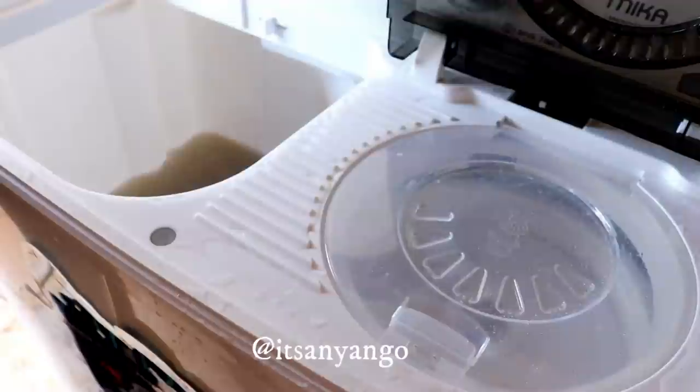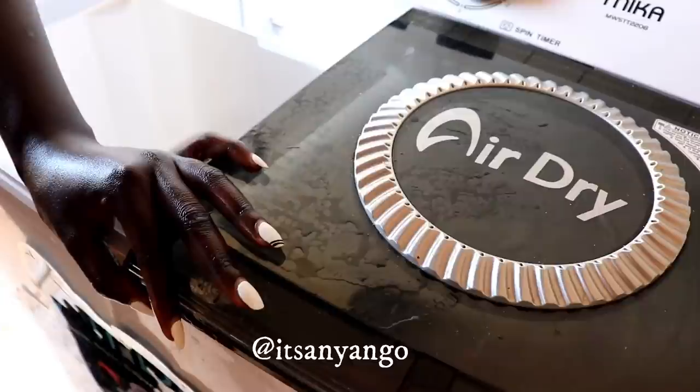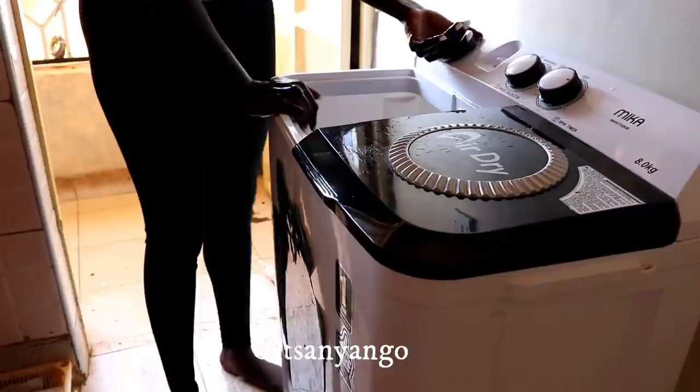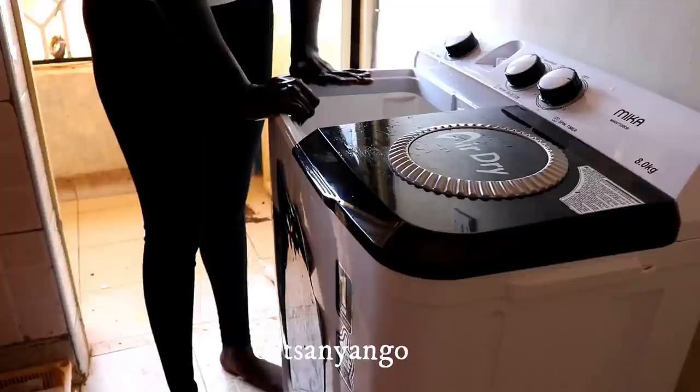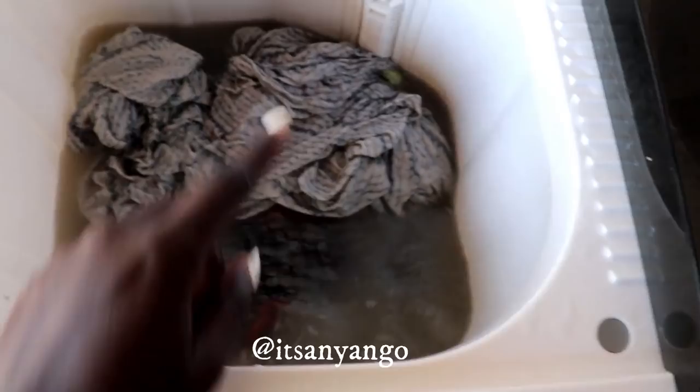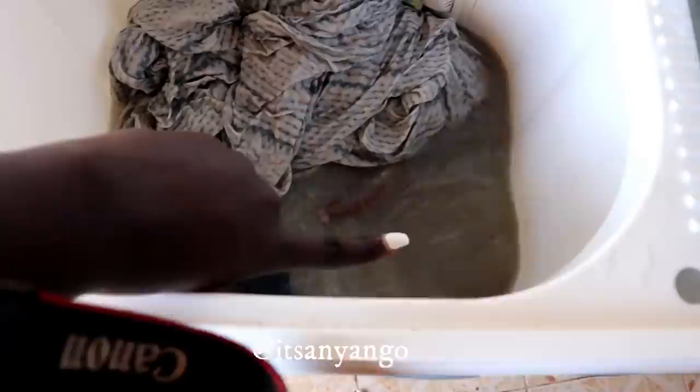When you open the lid it stops working; when you close it, it continues. As this spin-dries, I'm going to put the rest of the clothes in the washer. These are the heavy ones, so because they're heavy I'm spinning them for 15 minutes, and once I get them out if they don't feel clean enough I'll spin them again. If the water is too little, you can see how the machine struggles to spin - so just add more water.